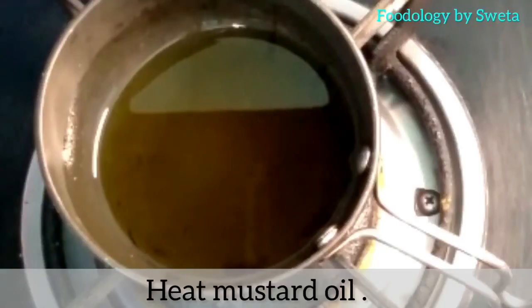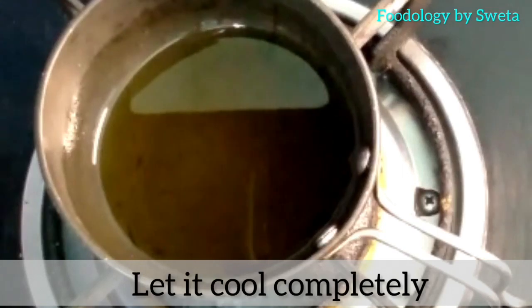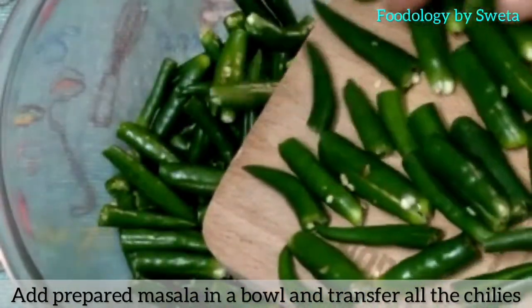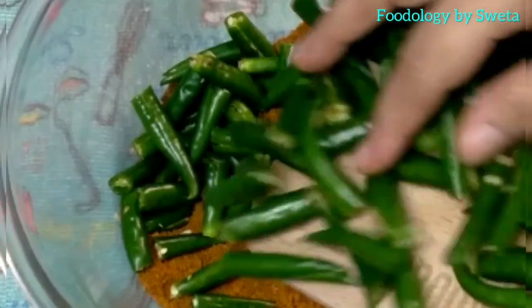Mustard oil ko achhi tarah garam kare, phir thanda hone dein. Bowl mein taiyar masala daal ke usmein saari mirch daal dein.